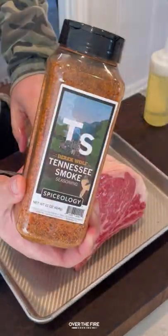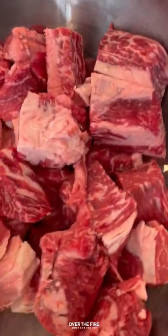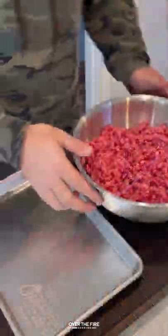If you're looking for a killer burger recipe, then you need to try the Steakhouse Smash Burger. Two-bone prime ribs seasoned with my Tennessee Smoked Season from Spiceology, set on the smoker until it hits 120 internal.